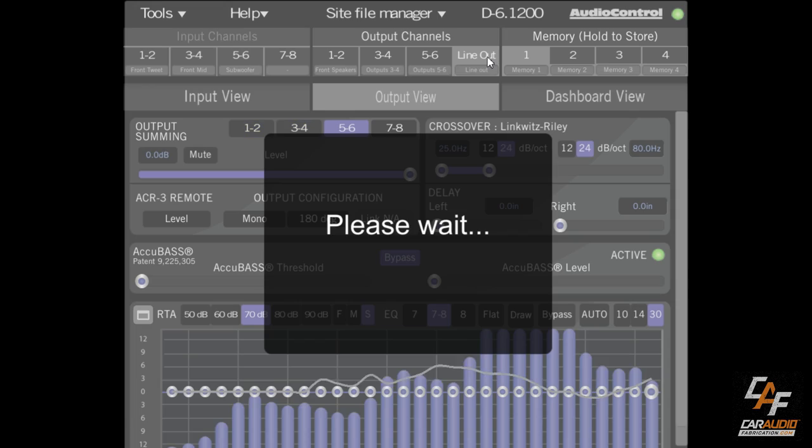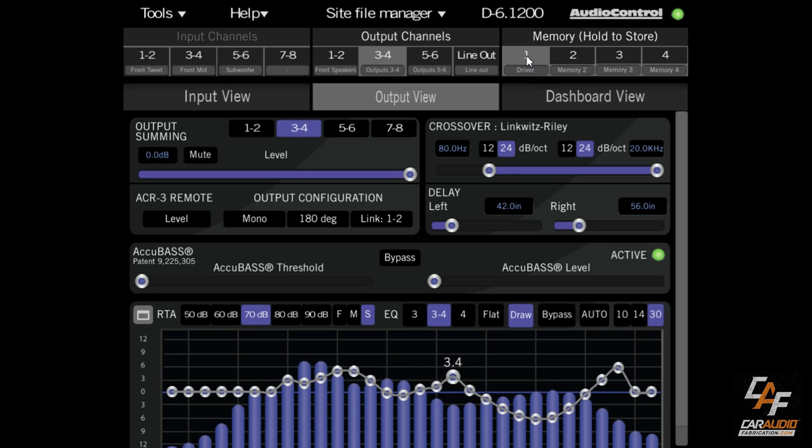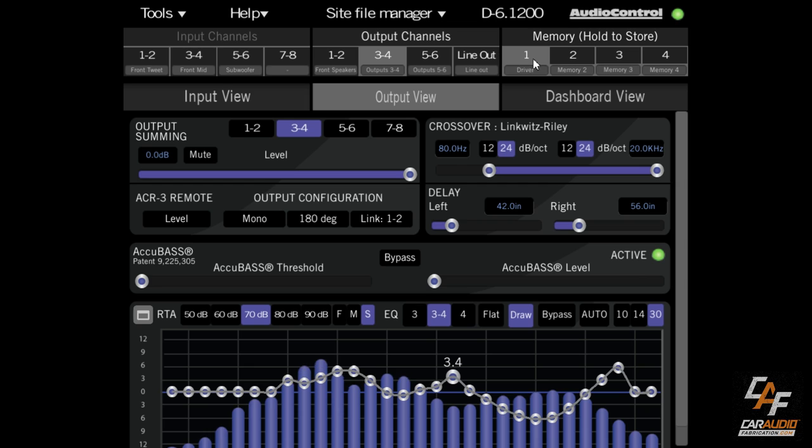On the output view for line out, I'll activate the ACR3 remote and adjust the knob — this allows me to independently control that subwoofer output volume with the physical knob. Once all tuning is done, we save by clicking and holding on preset number 1 and confirming. I've labeled this preset 'driver.' For preset 2, labeled 'passenger,' we can copy all settings from preset 1 to preset 2 by clicking and holding, then make adjustments for the driver and passenger together and re-save. The optional ACR3 also allows switching between the different presets.